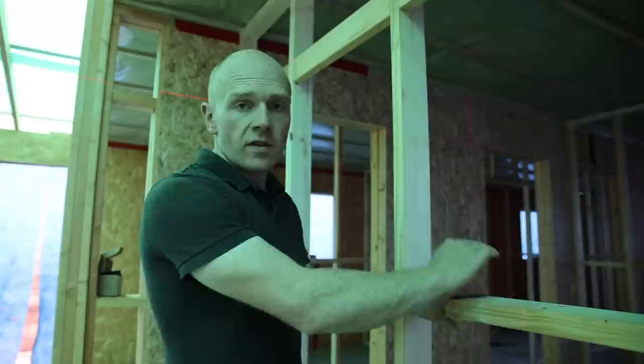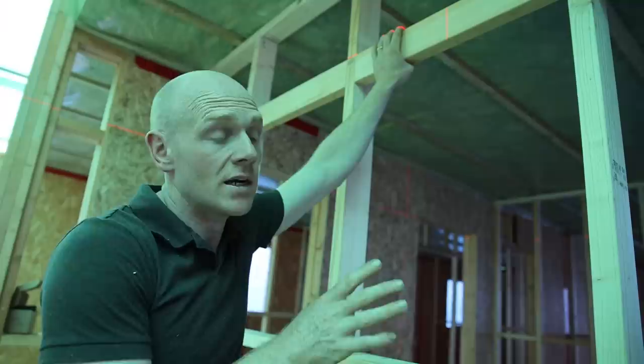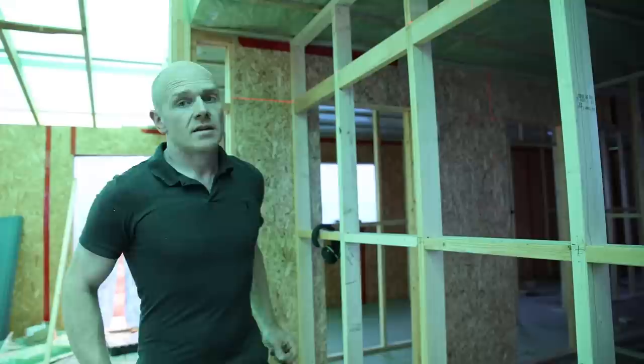That's the kitchen wall done — it's pretty much the strongest wall internally in the whole building. This wall is built from 89mm CLS, so it's thicker than the other walls. One thing I did on this wall is I put two rows of noggin, which is less about the strength of the wall and more about giving me somewhere to anchor units to.